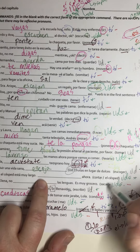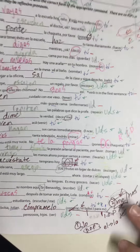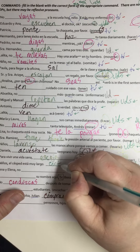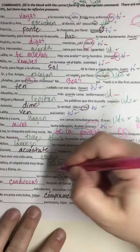Eduardo and Ana, it's an affirmative command, so 'escuchen.' How do I know? It's an -ar verb, so it needs the opposite ending. And 'guardar' is an -ar verb, it's usted, so it's going to be 'guarda.'